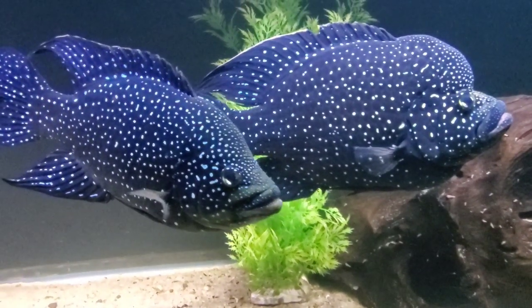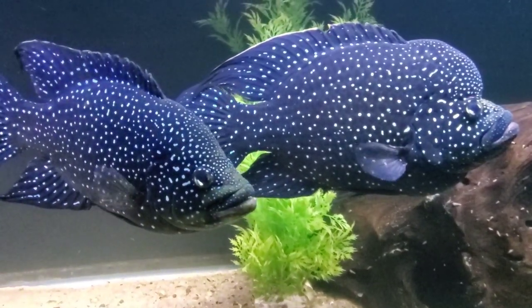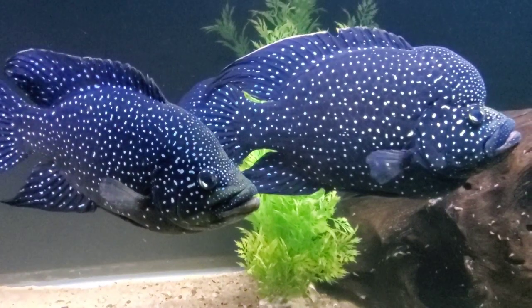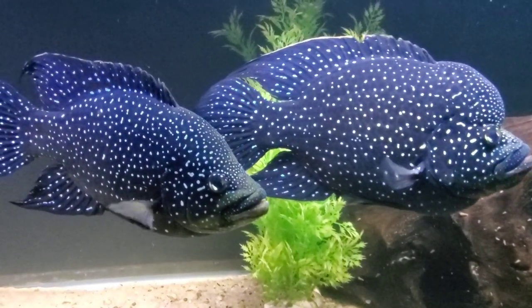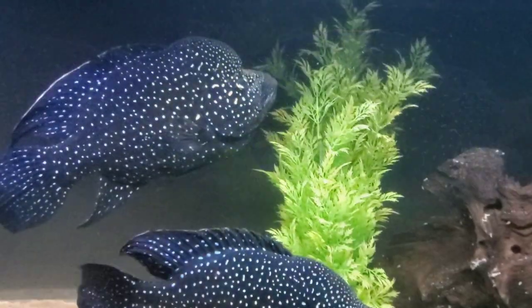And here they are, the Paratilapia pollinii, coming to us from the lakes of Madagascar. They're also known as the Starry Night Cichlid, and I bet you can tell why. Looking at them is like staring into a beautiful midnight sky.